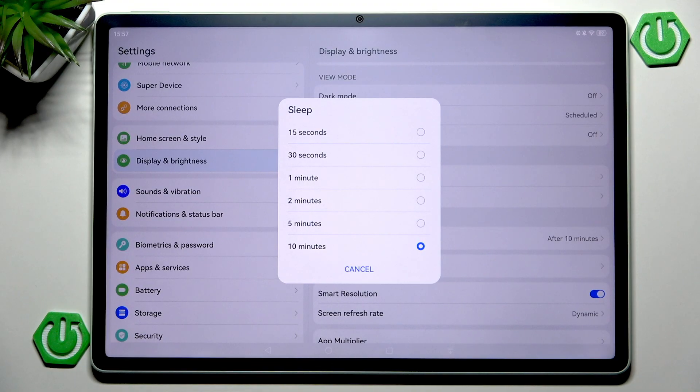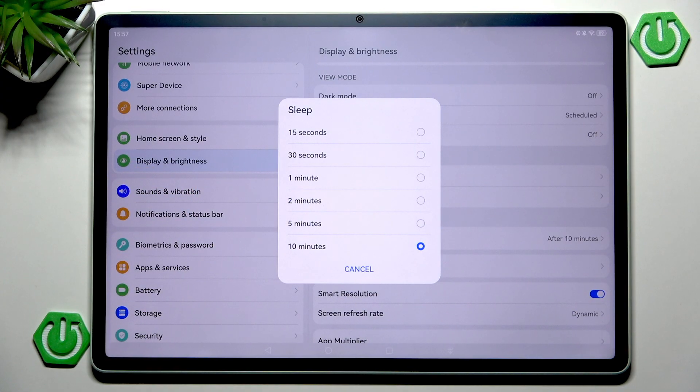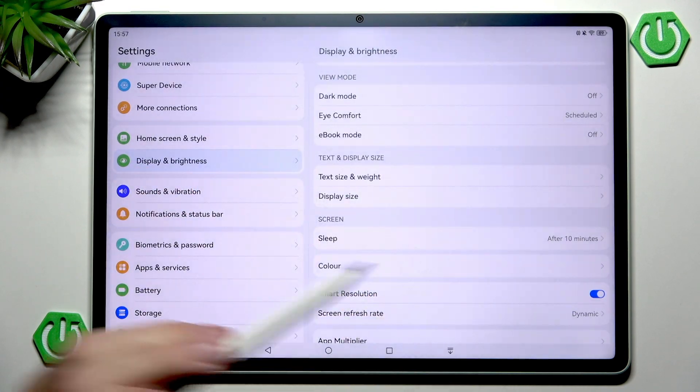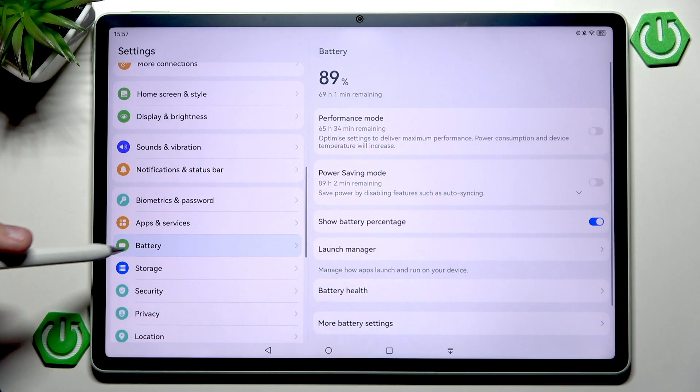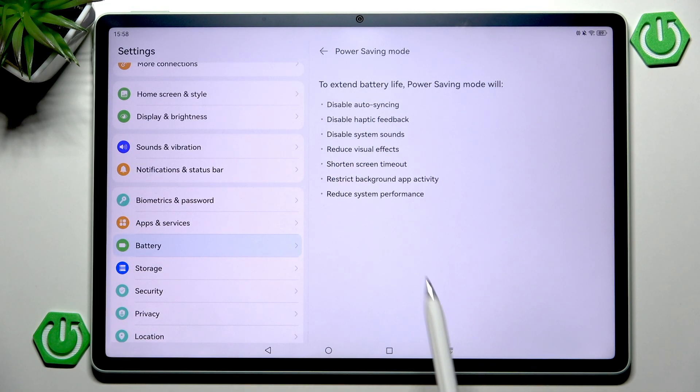Personally I'm keeping it at 10 minutes only because I'm recording tutorials, but as a normal user I would choose two minutes, one minute, or even 30 seconds. Let's go back to Battery > Power Saving Mode > Learn More and continue from the bottom.